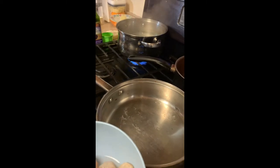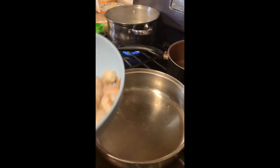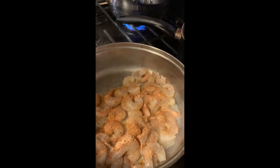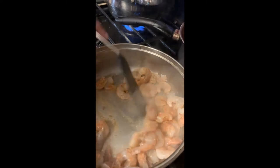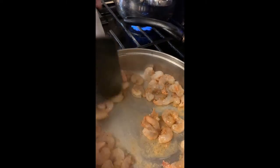I already took the chicken out and now I'm adding my shrimp in. Shrimp don't take that long to cook — Italian seasoning, salt, and garlic salt. It'll be good in no time.